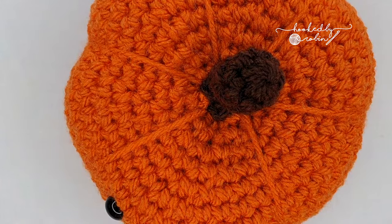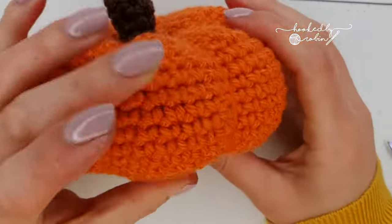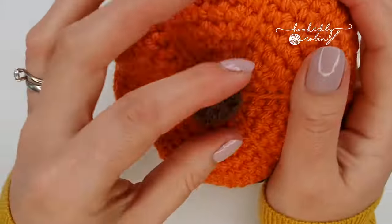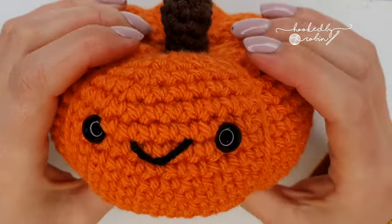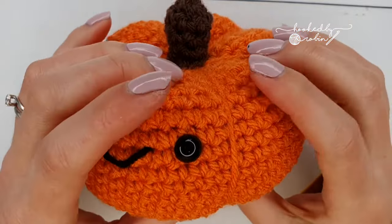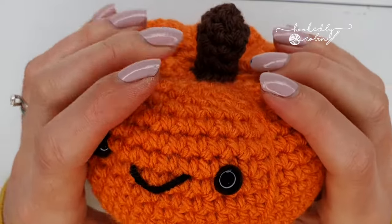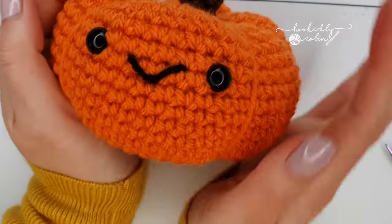Your happy little pumpkin is complete! I really hope you enjoyed this tutorial and you have your little squishy gourd pumpkin friends — they will all look completely different depending on how fat you stuff them and how tight you do your little segment sections. If you haven't already subscribed it would be amazing if you just took a moment to do that, and don't forget to hit that bell notification so you don't miss out on any of my future crochet videos. Until next time — happy pumpkin making! Bye!